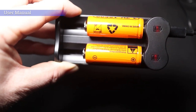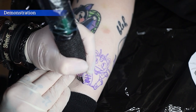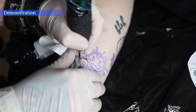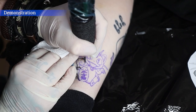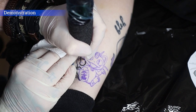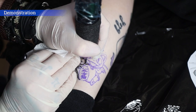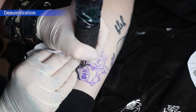Here we go — jumping into a little tattoo demonstration with the Bronc Version 2, also using the Big Wasp cartridges. The one I'm using at the moment is an 11 round liner, and this design is a Pokémon Meowth — just a little spin on the Japanese beckoning cat. First and foremost, what I found with this machine for the price of it is that it lines exceptionally well. It doesn't feel like a budget machine at all.